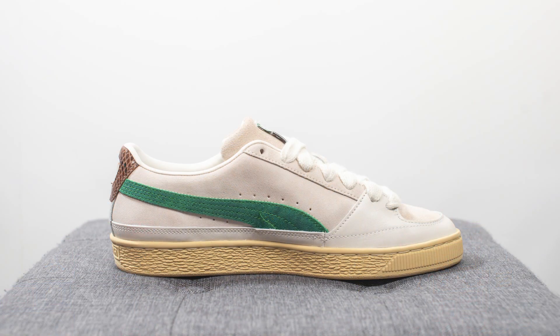The official colorway for this shoe is Whisper White and Juniper. According to Puma's website, this collection was inspired by LA youth and skate culture, and it's given that vintage touch that Ruiji's creations are usually known for.